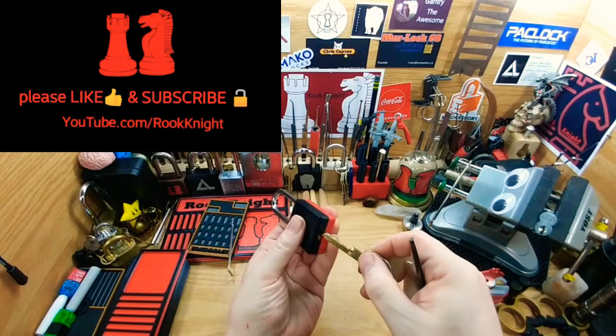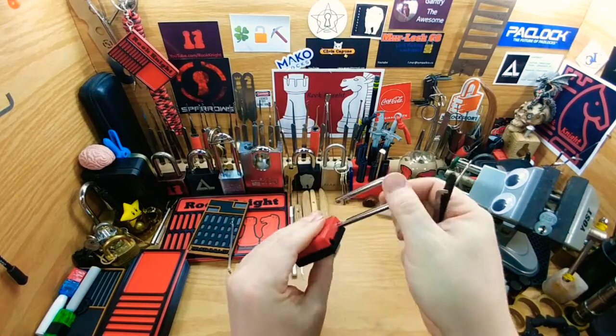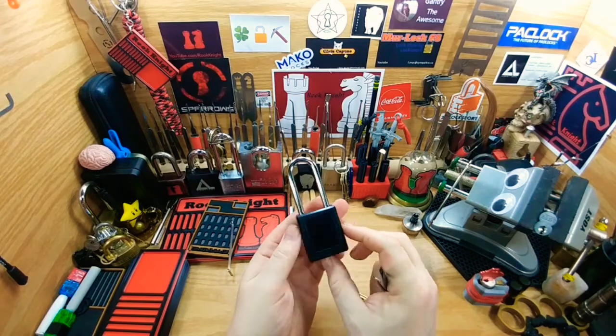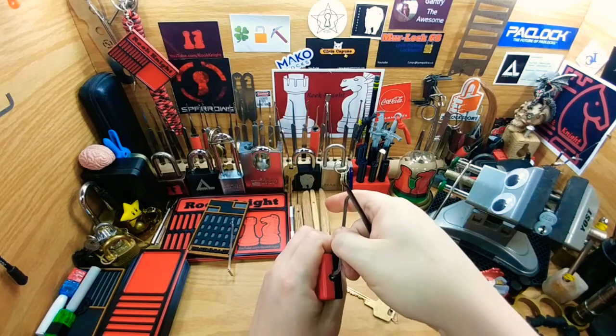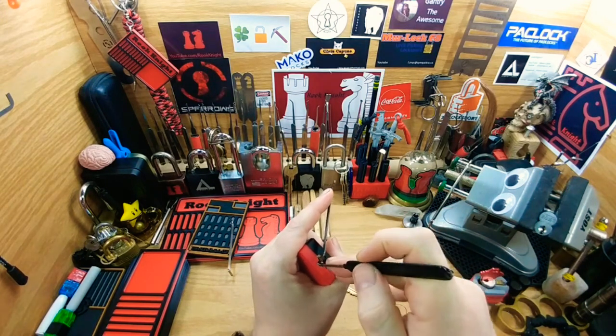Hey guys, Rook Knight here. We're gonna try this Pack Lock 410, or the PL 410 Pro, with black and red — absolutely beautiful. It's got seven pins. I'll show you the key. Let me first see if I can get this open.